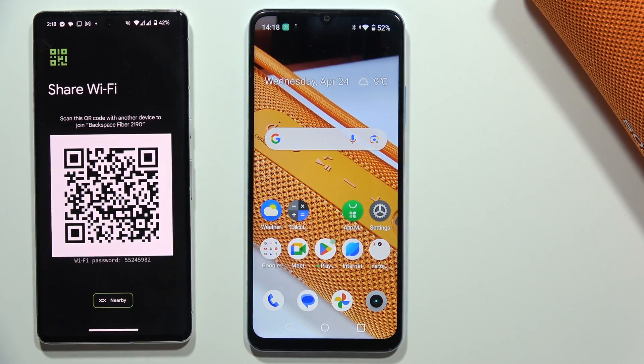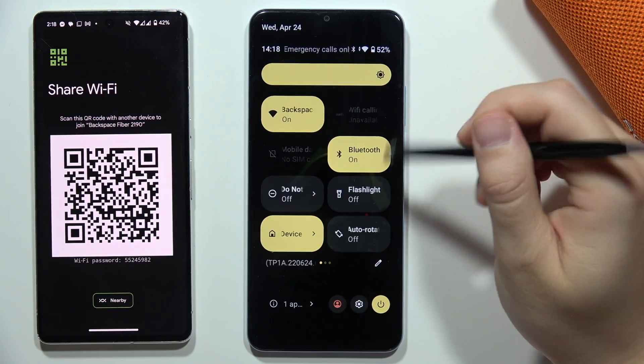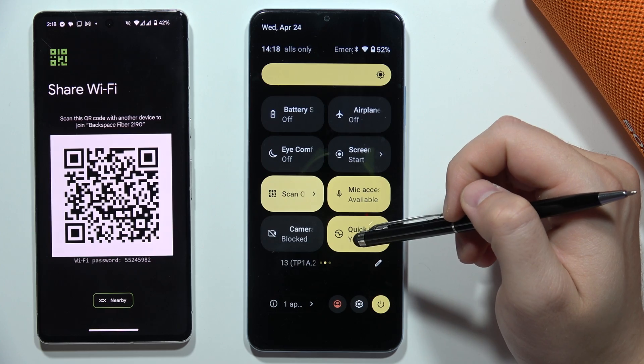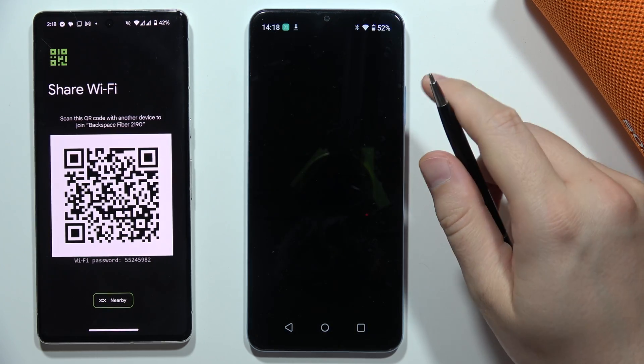To scan QR codes on your Realme Note 50, open the Quick Settings and locate the QR code icon. When you tap on it, it will open the QR code reader.